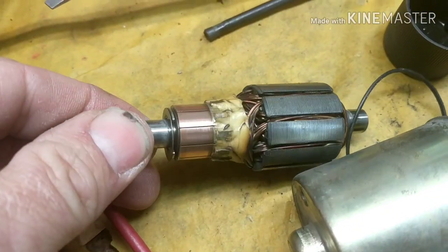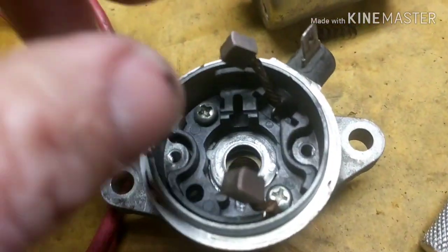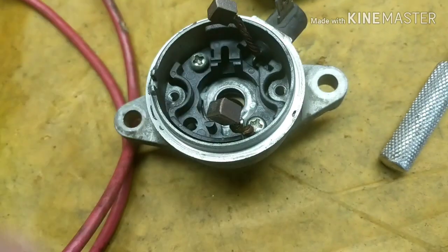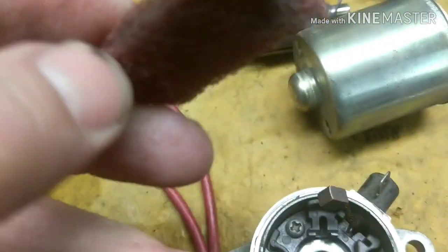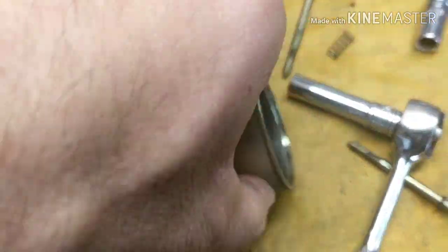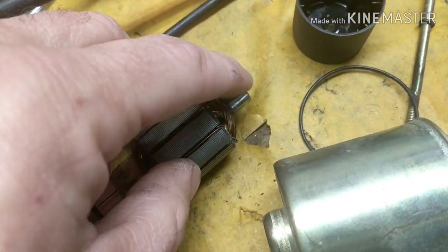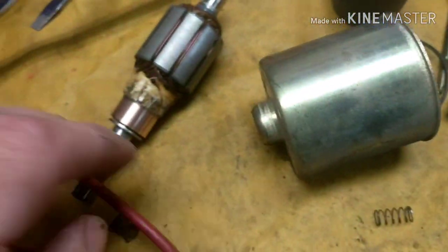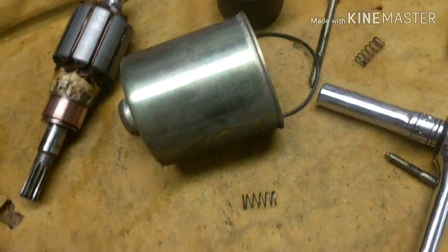All right, so I got everything cleaned up. You can see the contacts here all nice and shiny again, and I got the brushes right here nice and clean. The only thing I'm using is a little 3M red Scotch-Brite pad. I got inside the case here all clean. I'm going to take a little bit of dielectric grease and put it on the shaft right there — it sits down on the bottom just to help with any resistance there. A little bit on the shaft right here, and then we're going to slide it all together.